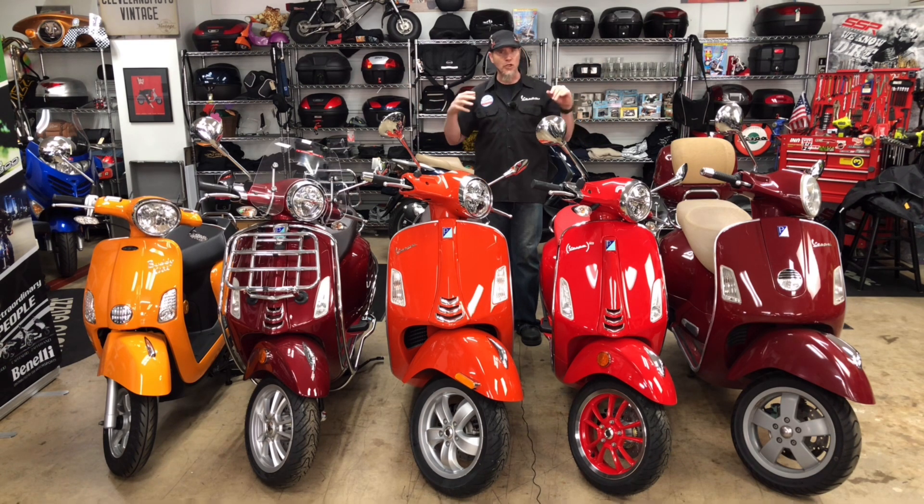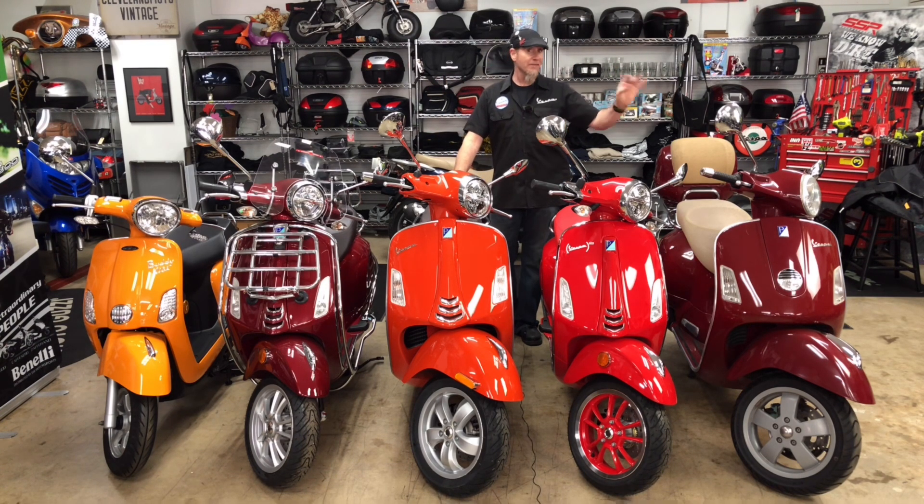We've added a bunch of white light in here to bring the colors and keep them as neutral as possible. So on my far left — your right — that's the vintage red.